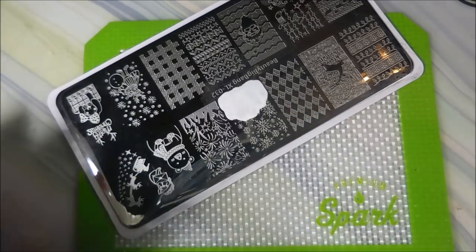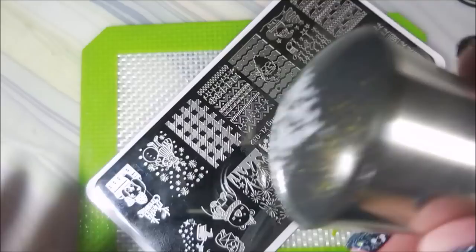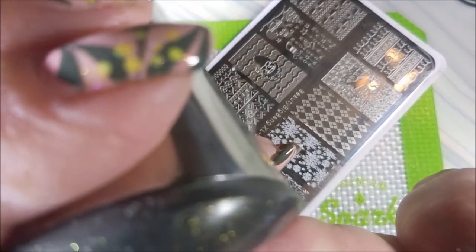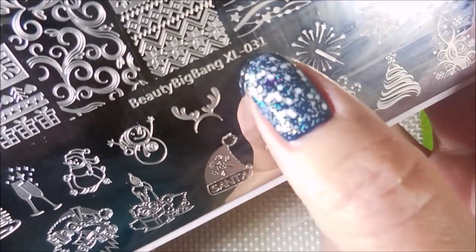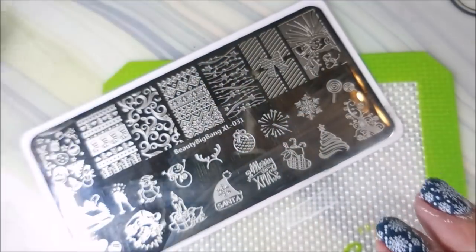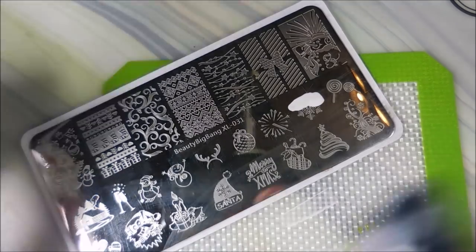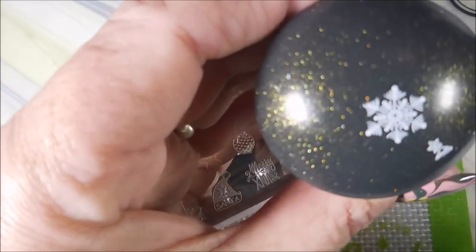Sometimes that's what happens when I sit down to play — I change my mind mid-session. I'm running out of time for my winter/Christmas nail art, just like I did with Halloween. I'll be going to the Beauty Big Bang XL 031 for that single snowflake — I'm going to put that one on my pinky nail. Wish me luck lining it up! I actually did pretty good on this one — not perfect, but I don't ever expect perfection.